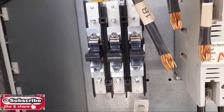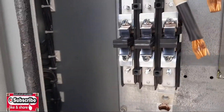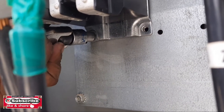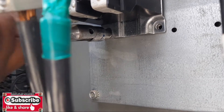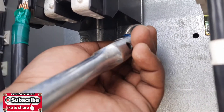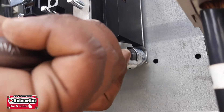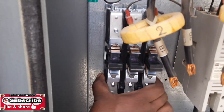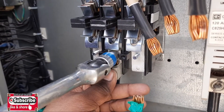We put it on the same position where the old one was, and then we need to tightly screw the three bolts again to fix it in position. We have a total of three bolts for this contactor. After fixing, we can check that this is okay.